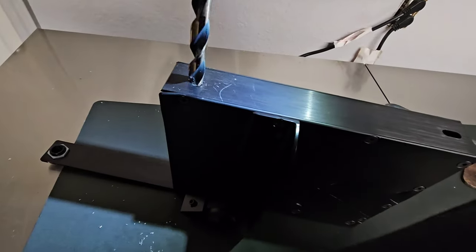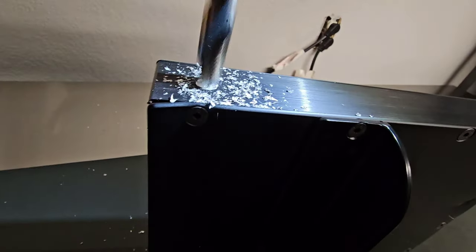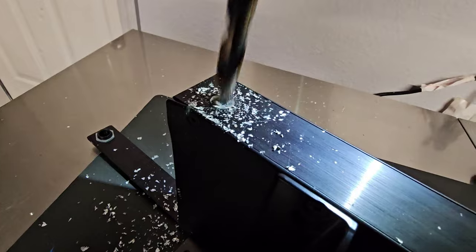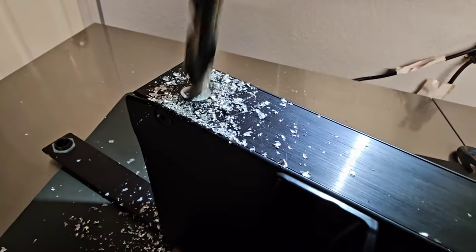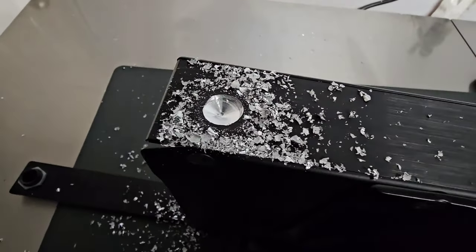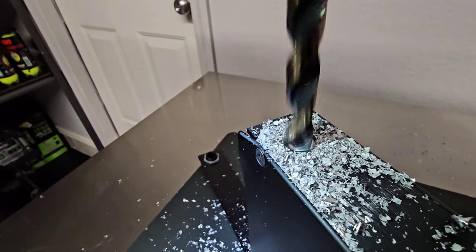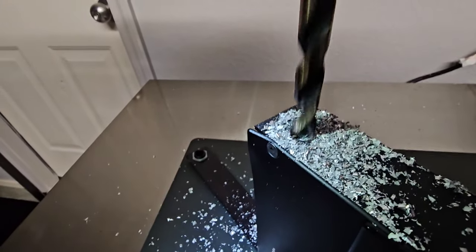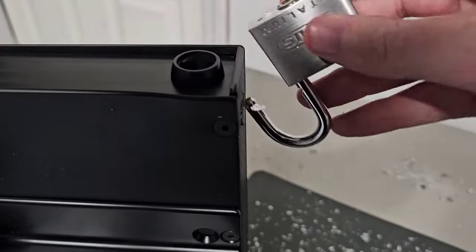I'm just showing you it can be done. We already have a hole at the top of the box where the lock popped off, so I'm drilling another hole on the side — that way we can take a padlock, put it through, lock it, and you won't be able to open the lid. If you do try this, be smarter than me: I got metal shards everywhere. I should have clamped it down. This box was thicker than I thought — it took me a good minute to a minute and a half just to get through. I want to say this one more time: I would not do this on my personal box.